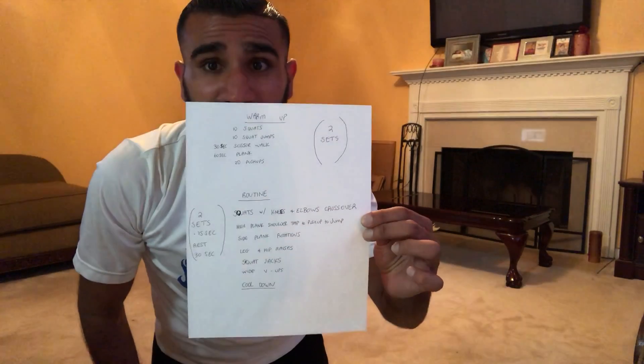If you want to pause right here and take a picture, you can go ahead and make that happen. We're gonna start with two sets of our warm-up and then we're gonna go for two sets of our main routine.